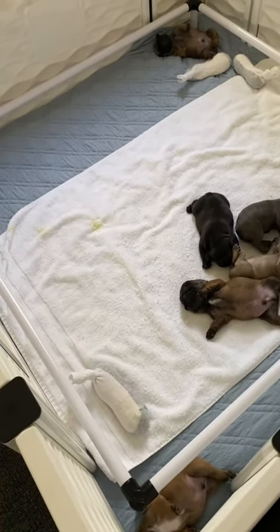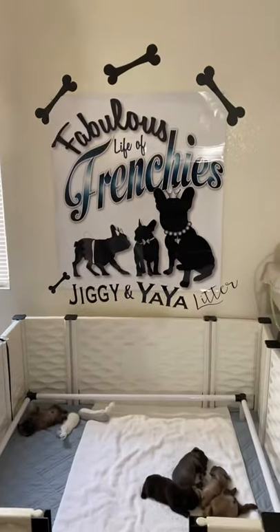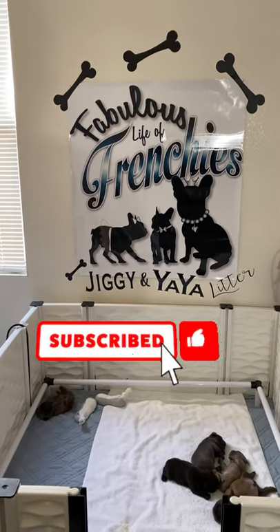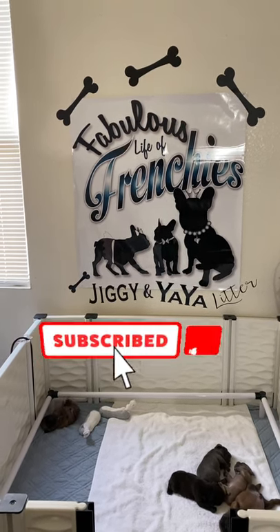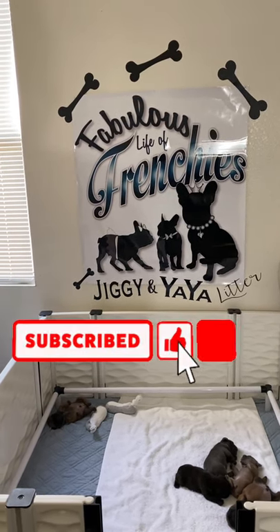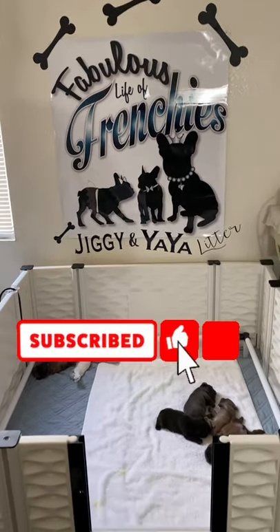That's it! If you guys have any questions or concerns, please feel free to send me a comment or a private message. You can also check me out on Facebook — my group is called Frenchie Academy. Or you can listen to my podcast, which is called French Bulldog Academy. Thank you all for watching this video.